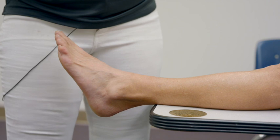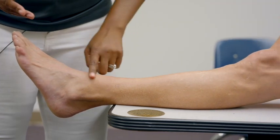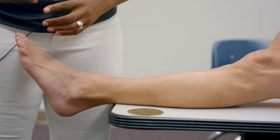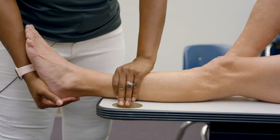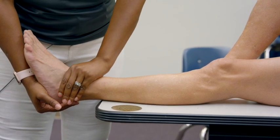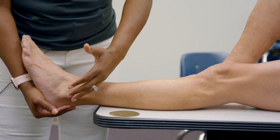Now we're moving into ligamentous testing of the foot and ankle. We'll start with the most injured ligament — the anterior talofibular ligament. To test it, you perform the anterior drawer test. It can be performed in a few different positions. With the patient seated, knee extended, foot hanging off the edge of the table in a neutral position, cup the calcaneus and stabilize the distal tibia. Do not stabilize right over the ankle joint — that's likely painful and will give you a false positive. Stay above the ankle joint.